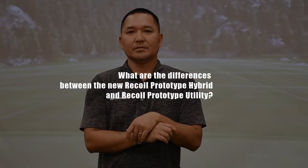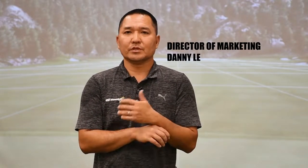We just launched the Recoil Prototype Utility and Hybrid model, and we get this question from some of our customers: what's the difference between those two models and also the Iron model?